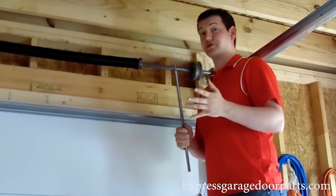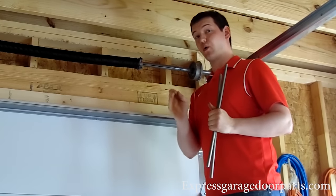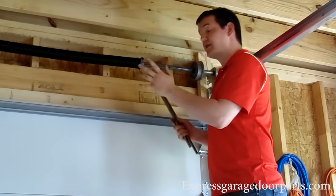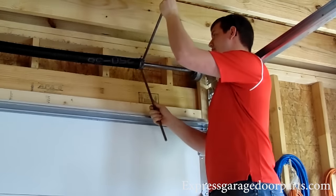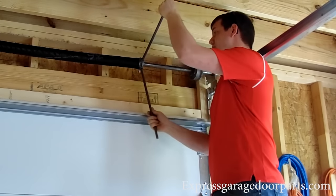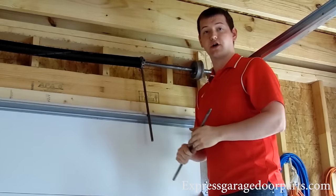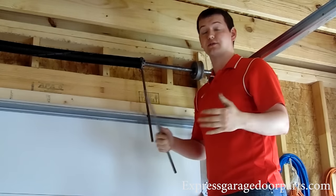Now moving on to actually putting turns on your spring: a seven-foot door will have seven and three-quarter turns on the spring. We find it easier to use quarter turns so you don't have to count the spring going around each time. A quarter turn is when you put your bar in your spring, raise it up, and put your bar in — that is one quarter turn. So you count up to 31 quarter turns for a seven-foot door. You can also see our chart on our website, which will tell you, depending on the height of your door, how many turns to put on your spring.